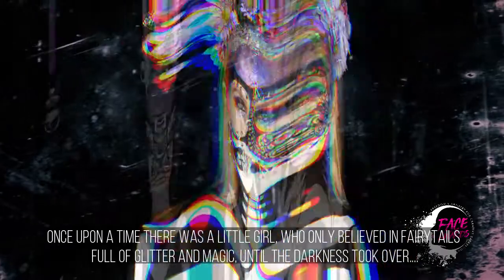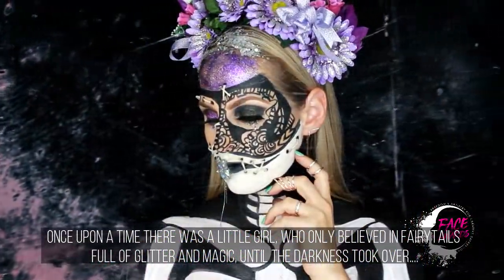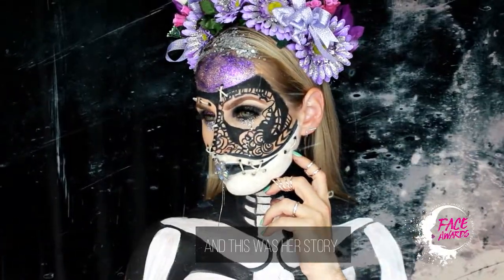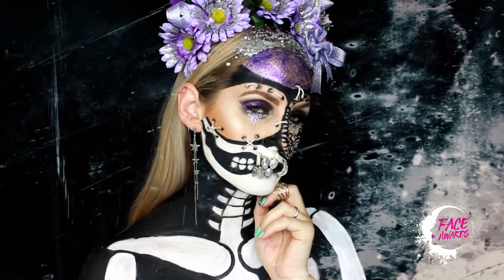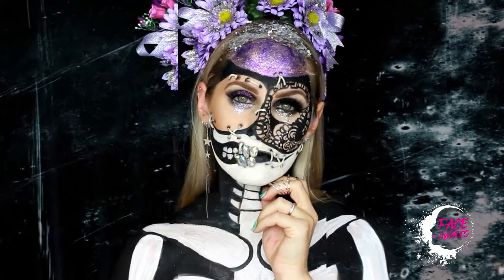Once upon a time there was a little girl who only believed in fairy tales full of glitter and magic, until the darkness took over — and this is her story. Hey guys, welcome back! This is my fairy tale princess of darkness look that I've created ahead of the NYX Face Awards. I've had so much fun creating this.